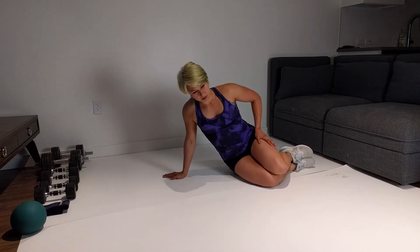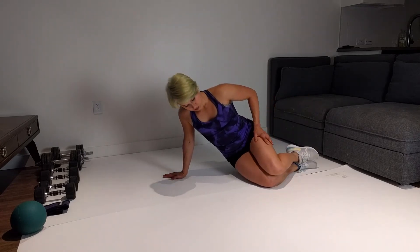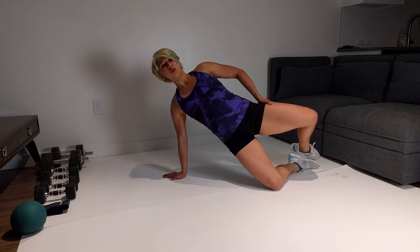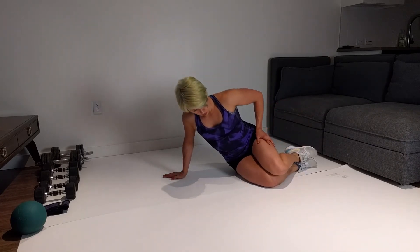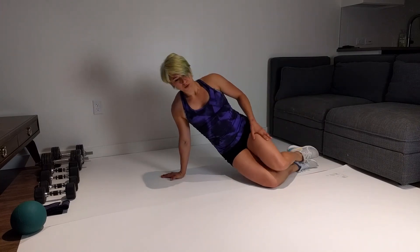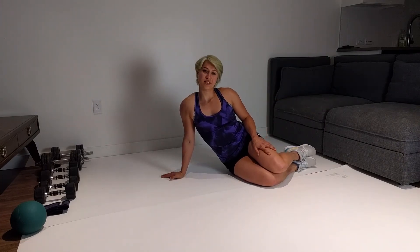And as I get up, place a band around the knees if this is too easy.